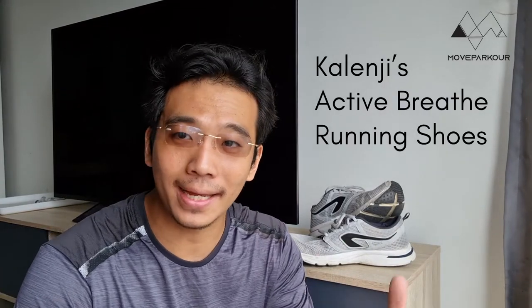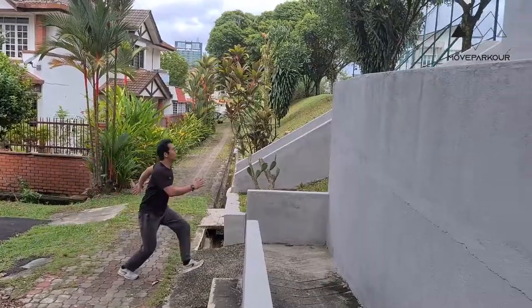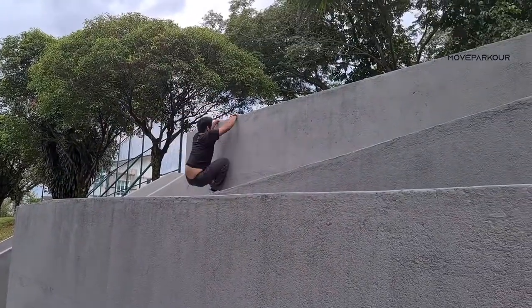Hey everybody, this is coach Marcus from Move Parkour. Three months ago I got the Kalingi Active Wave running shoes and I said I'd do a three-month and six-month review to show you guys how this shoe has done across time with parkour. I go out for parkour about two to three times a week, spending anywhere between six to eight hours in total — about three to four hours per session — doing parkour: running, jumping, landing, climbing. If your lifestyle is somewhat similar, this review would be quite useful for you.